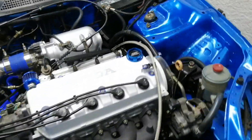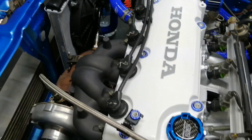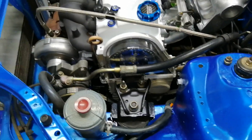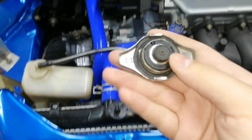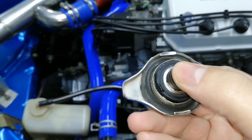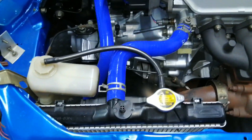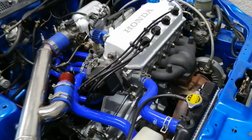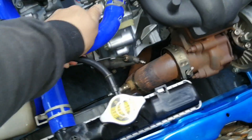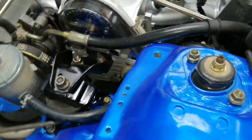Hey guys, welcome to another video. In the last video we got the car started but we had a water leak from the water pump area. We also had a water leak from the radiator cap — not sure why both started leaking since they were both working on the previous setup. It has a small rip in the radiator cap. Anyway, we're going to put water in the radiator just to determine where it's leaking around the water pump, and then we'll probably have to change the water pump. We'll put the radiator cap on just to get some pressure into the system and see if it's leaking.